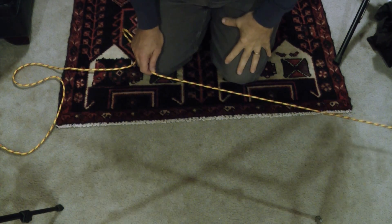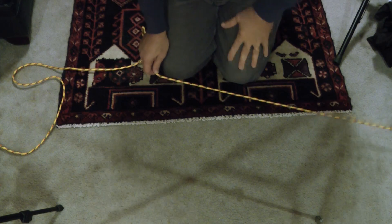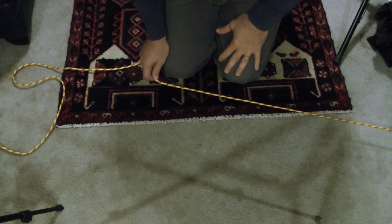Hi, this is Jim Hensel from Portland, Oregon. I want to show you something called the Voodoo Knot that I learned from my friend Marcel.